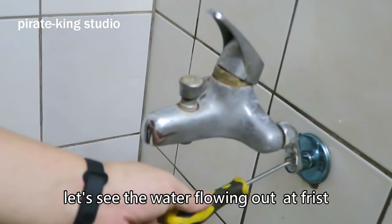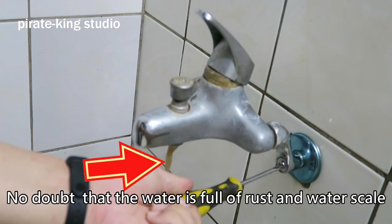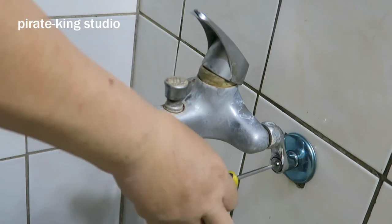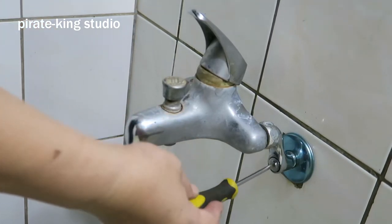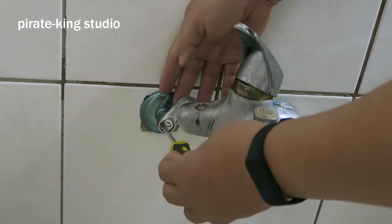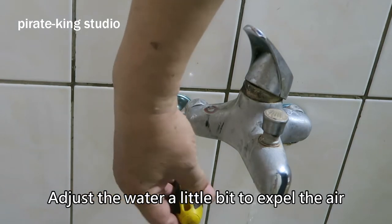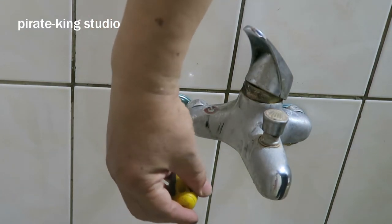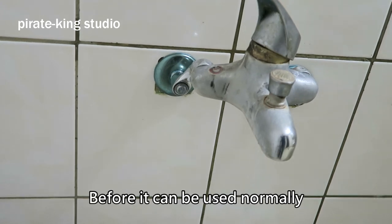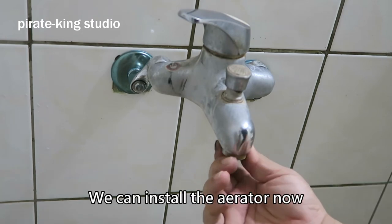Of course it's true — let's see the water flowing out at first. No doubt the water is full of rust and scale. Increase the output on the cold water side. It's almost done, now check the hot water. There is still air in the pipe — adjust the water a little bit to expel the air. The air in the water pipe needs to be completely drained before it can be used normally. The flow of the hot water is smooth now.